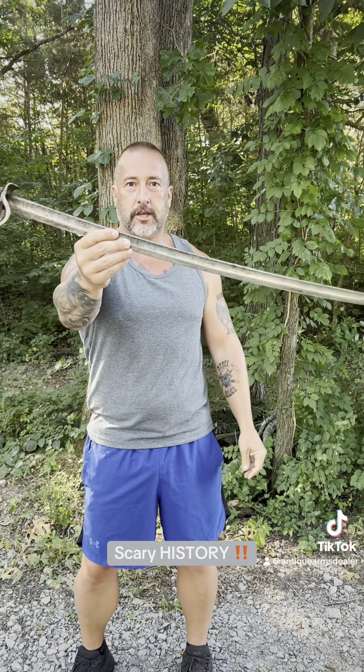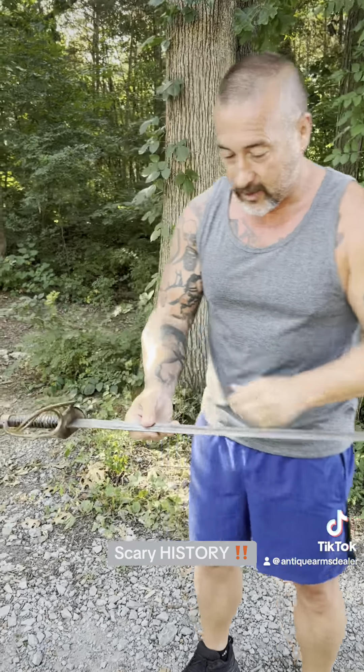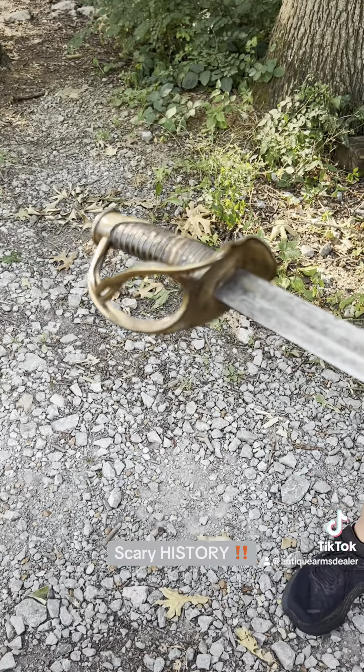I've got a killer Confederate cavalry saber. Maybe it actually did kill somebody, which could trigger somebody else. Confederate — I said Confederate — cavalry saber. It's gonna be hard to get through this without your sensitive ass getting offended, but let's give it a go.